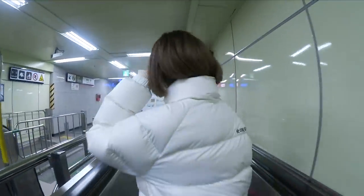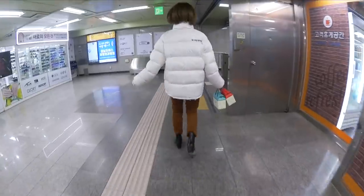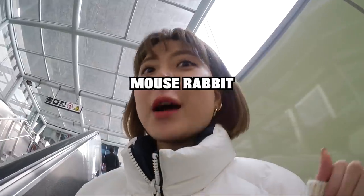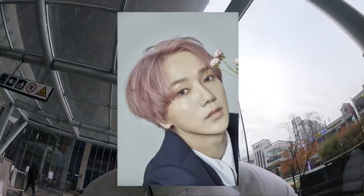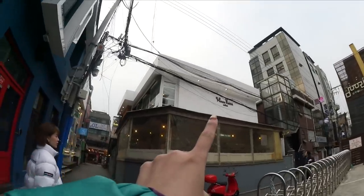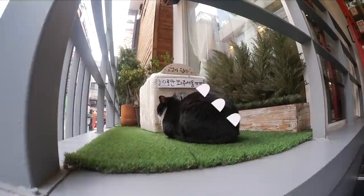Oh hello there. You look gorgeous today! So where are you going? We are going to the cafe called Mouse Rabbit, which is a cafe owned by a Super Junior member. We actually went here like two years ago during the winter time, but we didn't upload it — I don't know where the footage went, we even filmed everything. But we lost the footage so we're going back. Here it is, cuties — Mouse Rabbit! Oh my gosh, that is the fattest cat ever. The cat is very fat. Meow.